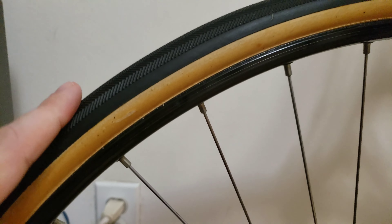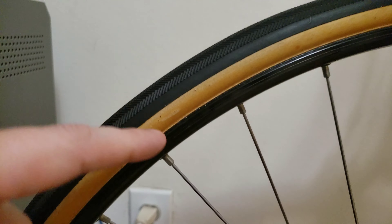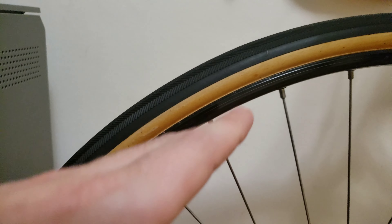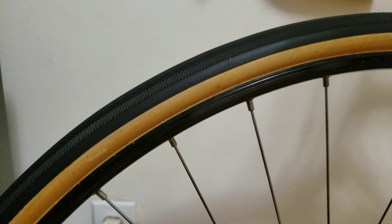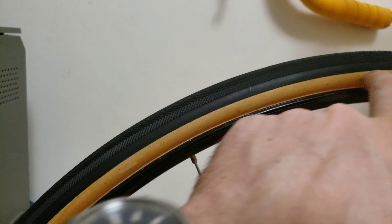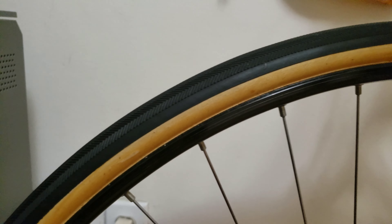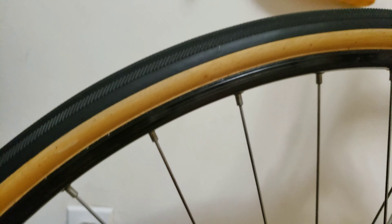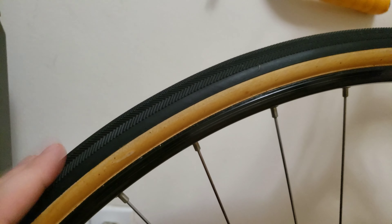I also read online that the tape helps to stick better because it's in between and it has glue on both sides — there's glue on the rim side and glue on the tire side — which will stick quite nicely and distribute the glue in the inner well quite evenly, giving me a more secure tire mounted on my rim. So safety and the look were the main two priorities.